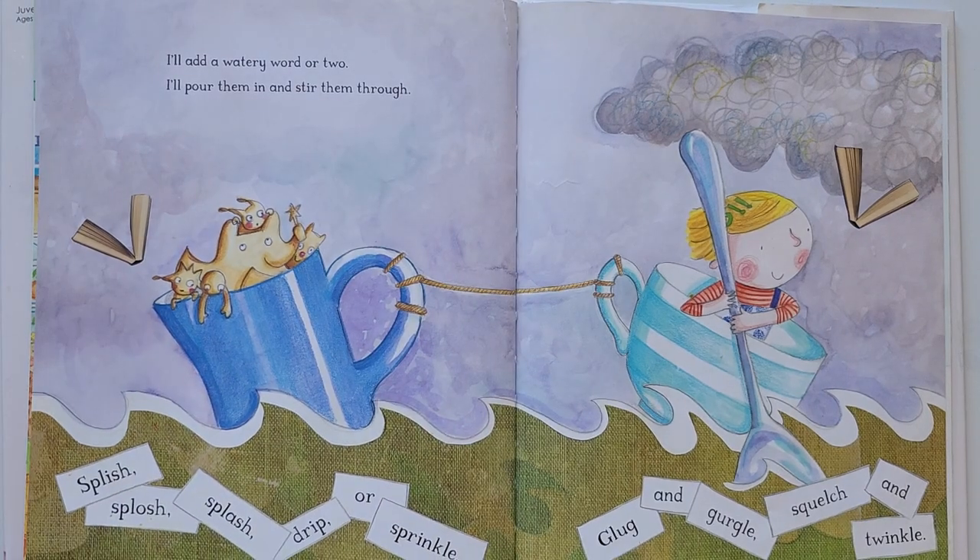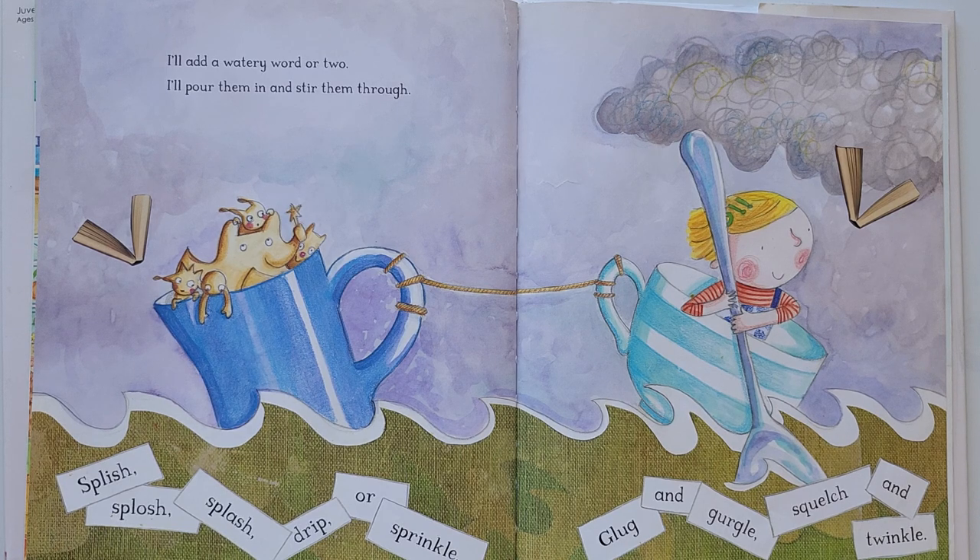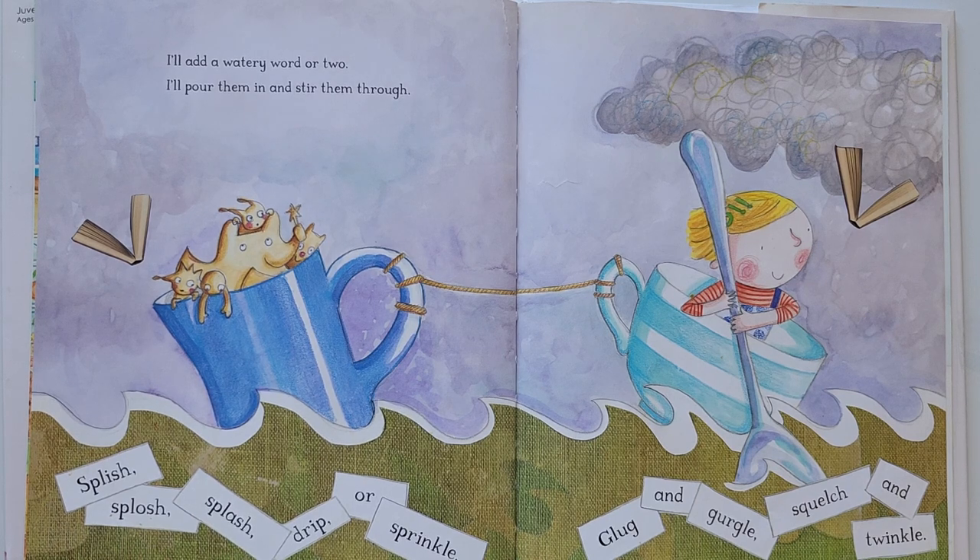I will add a watery word or two. I will pour them in and stir them through. Splish, splosh, splash, drip or sprinkle. Glug and gurgle. Squish and twinkle.